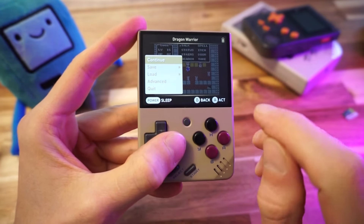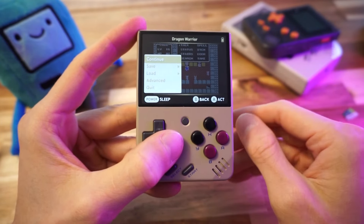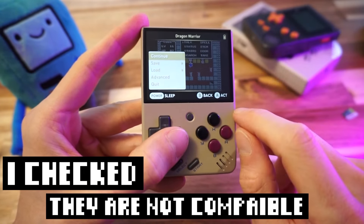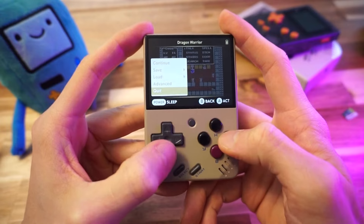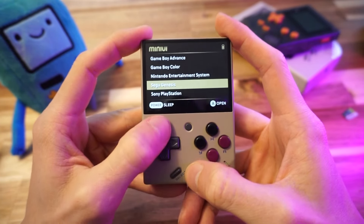Good to know. If you have a game on the go, no problems bringing it over to Mini UI. I don't think you can bring over save states in their default format, but the cartridge save file comes over fine. I might be wrong about the states — if anyone knows a way to convert them, please leave a comment below and I'll pin it so everyone can know.